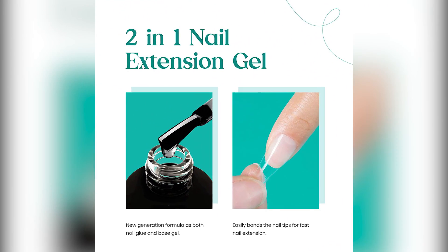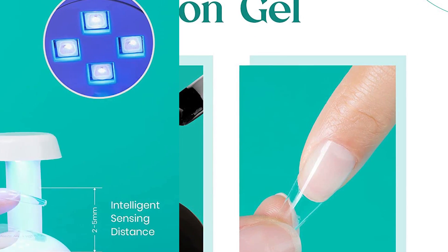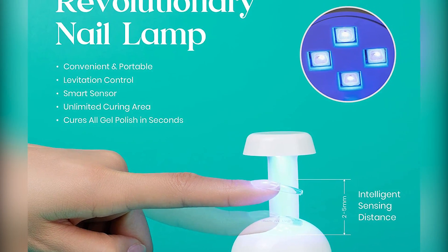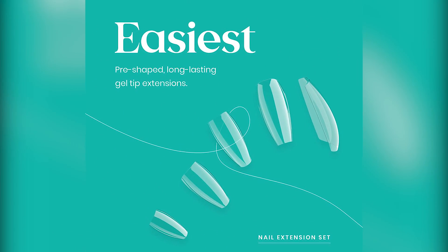Break resistant, super strong — extend your nails in a mere 3 minutes and show them off for more than 21 days. Our developed formula glue gel provides the best break resistant support for your extended nails.